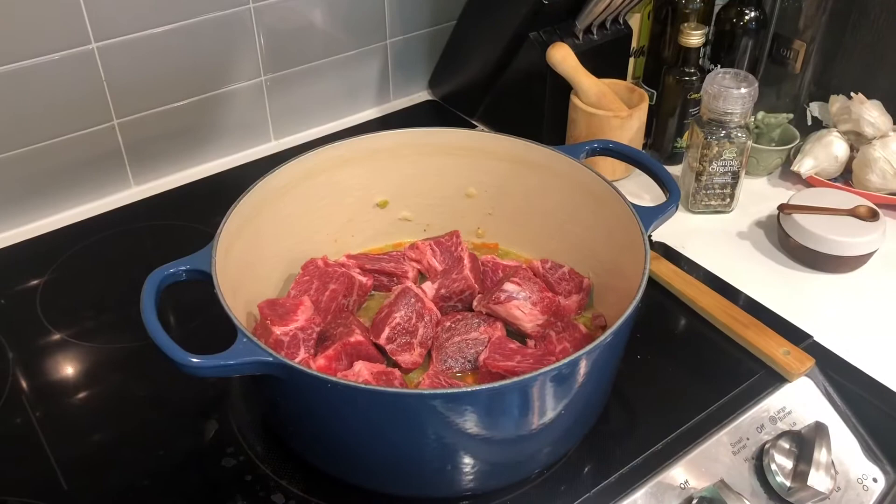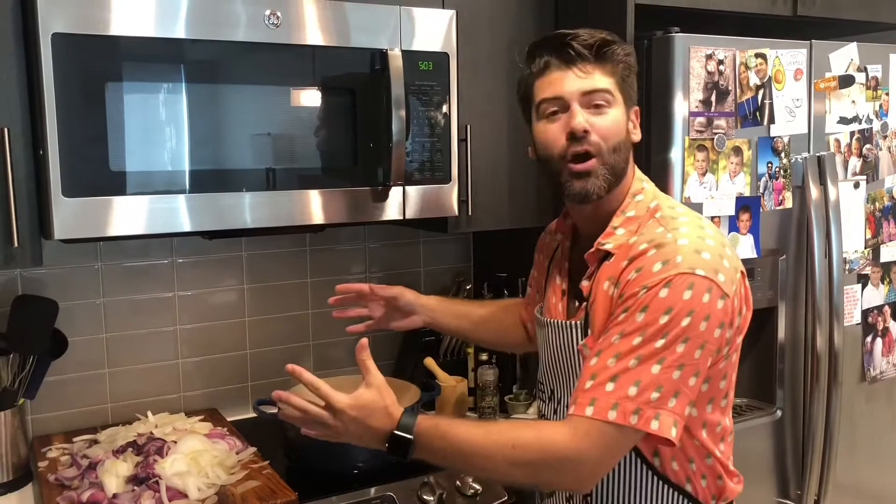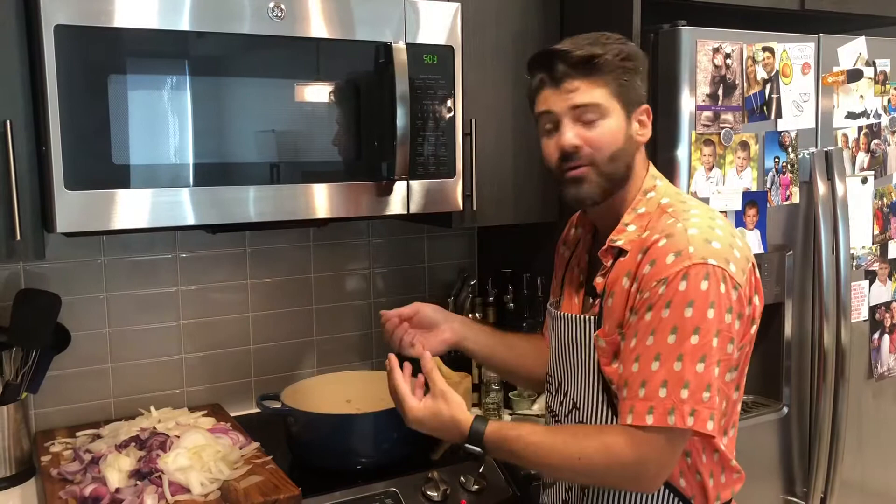Our short ribs are in. Now we're just going to layer all of these onions on top. The idea is that we want these to break down — you're not even going to recognize these onions by the time it starts cooking. So we're just going to add them all in.